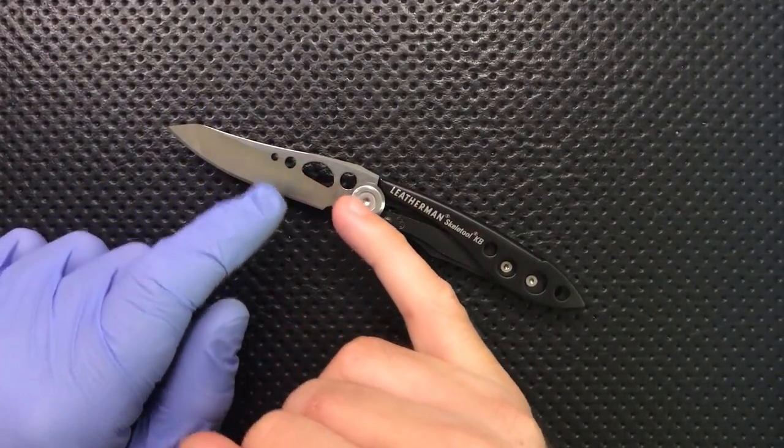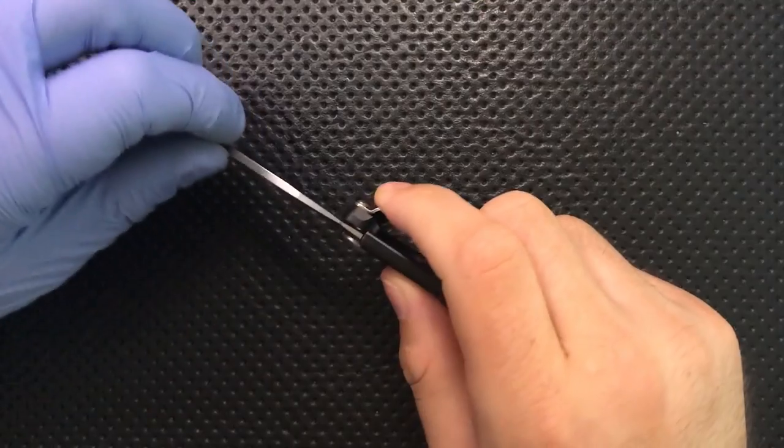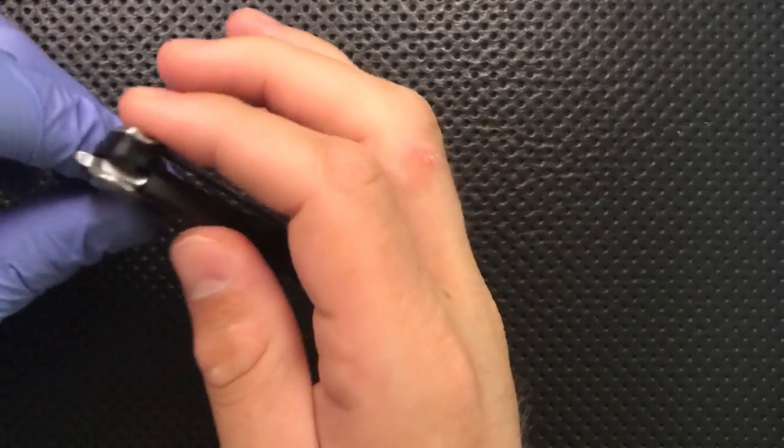On the bad side, first off, I'm not a big fan of the blade holes. One opening hole — absolutely. But everything else just serves to accumulate crud and whatnot in there. They're not a design element I tend to love, so that's a little nitpick.